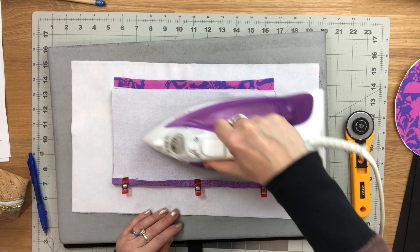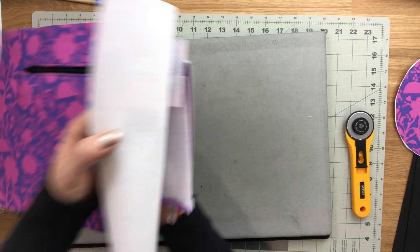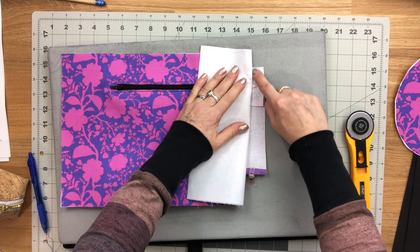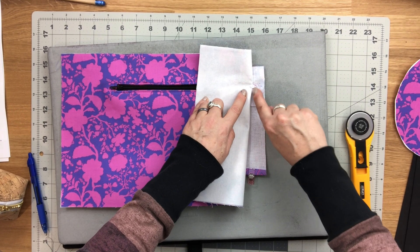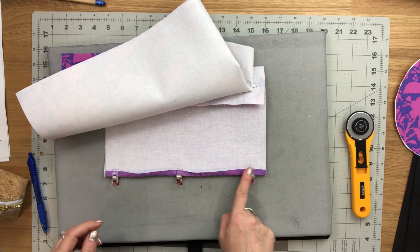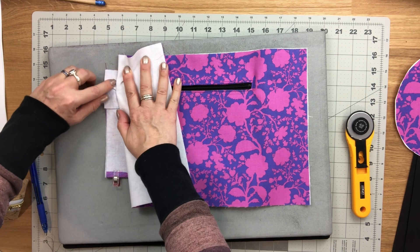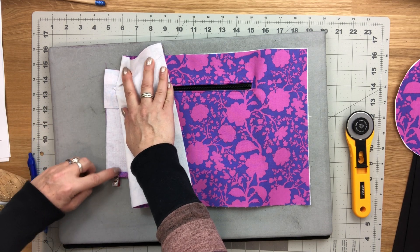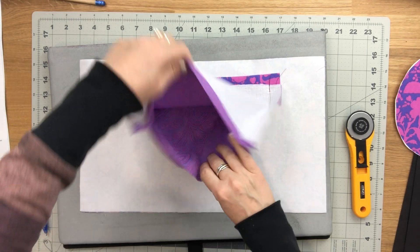Press it up and away from the zipper. When sewing the sides, flip this facing up, flip the lining piece out of the way, and sew from the top edge backstitch, sewing over the little triangle of fabric, all the way down to the bottom folded edges, then backstitch. Leave the bottom edge open because we're going to use that to turn our bag. Then come over to the other side and do the same thing.